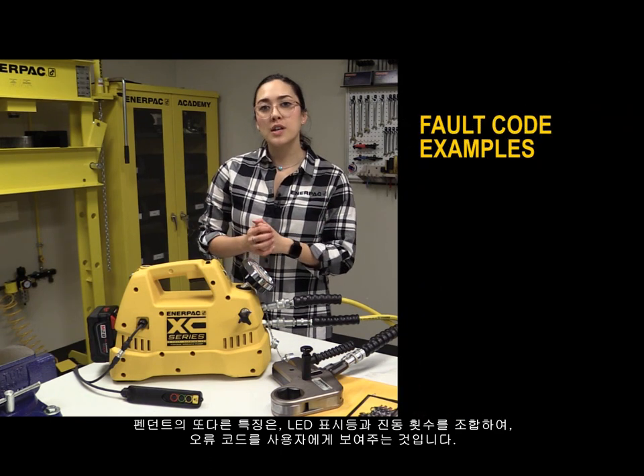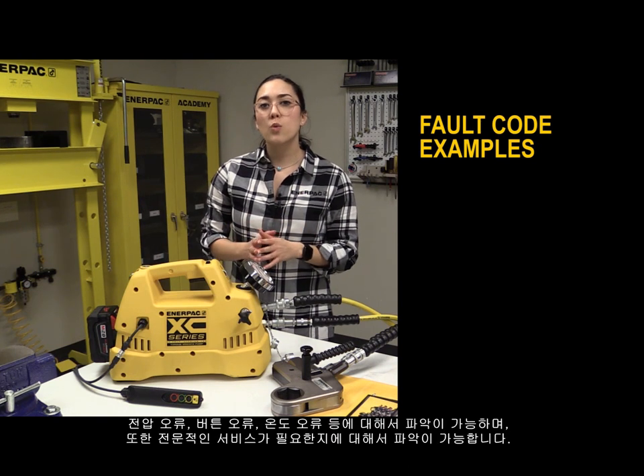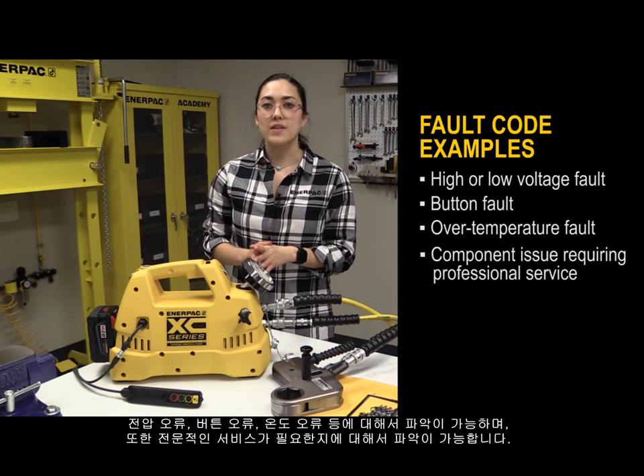Another feature of the interactive pendant is the visibility of fault codes to the end user. Using a combination of LED indicators and vibration pulses, the user is made aware of scenarios involving voltage, button, and temperature faults, and also if professional service is required.